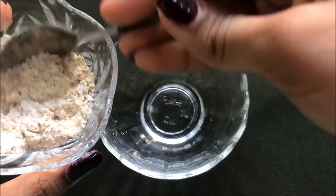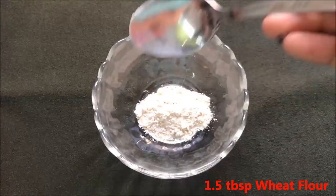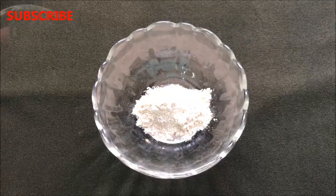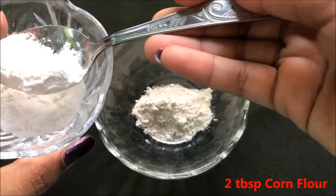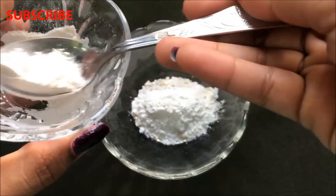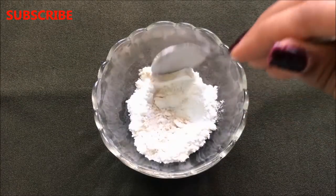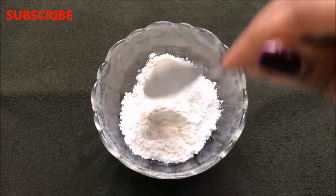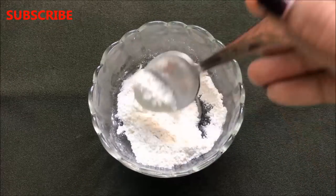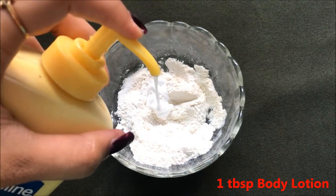So now let's prepare this home remedy. Firstly you have to take 1 and a half tablespoon of wheat flour in a clean bowl. After that we will add approximately 2 tablespoons of corn flour and mix both these powder ingredients really well so that they combine nicely and make a smooth mixture. Now after mixing both ingredients you have to add approximately 1 tablespoon of body lotion.